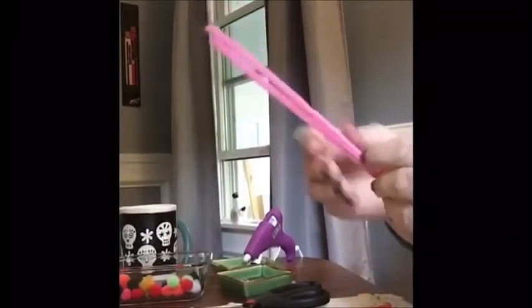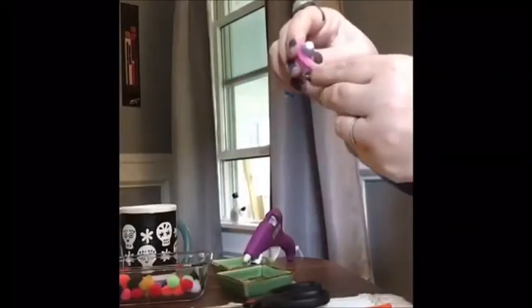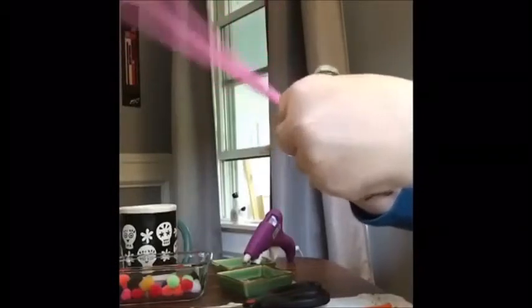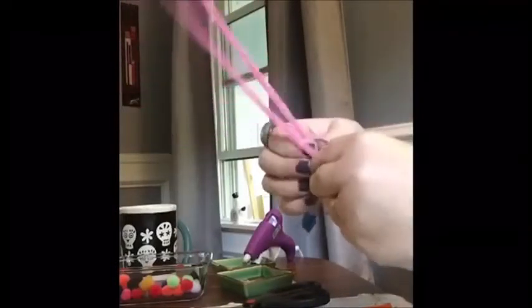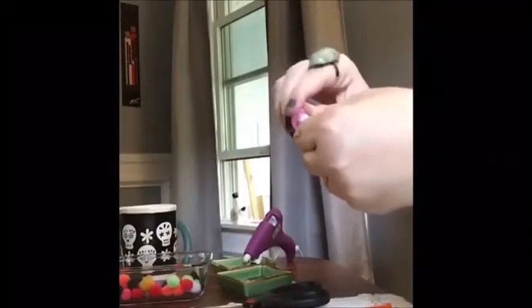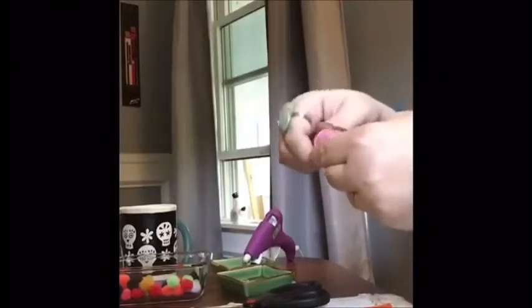Now we're going to take two pieces of pink pipe cleaner because we want to make sure that we have a fat little bunny. We're going to take a marker and wrap these two pieces of pipe cleaner around the marker. It can be any color — you can make whatever color bunny you want. I personally think that a pink bunny would be cute. You could make an orange bunny or a green bunny or a purple bunny or whatever color bunny you want.